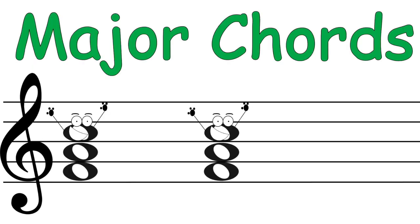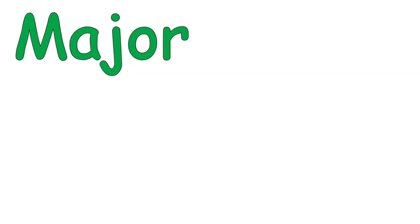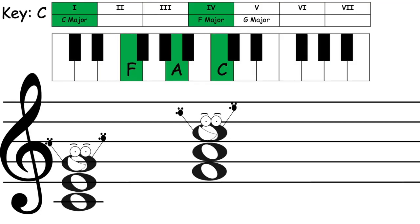Major chords first. The major third interval forms major chords — one, four, five.